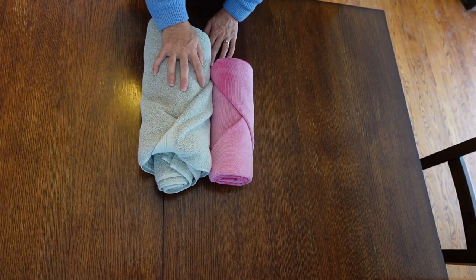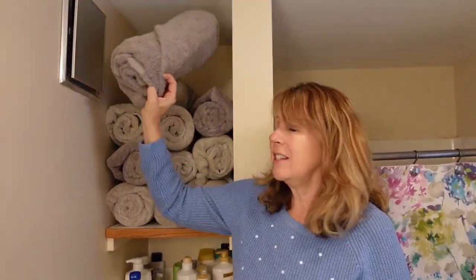Let's see how it looks in the closet. Here we are — master bathroom, towel is done. I think it looks fantastic. It's easy to get at, doesn't make a mess when you pull one out. I love it. Do it.